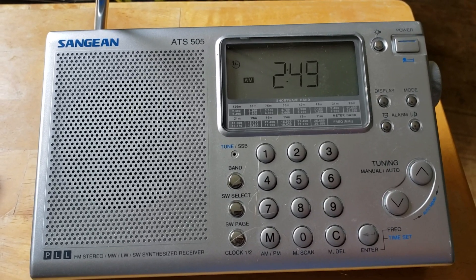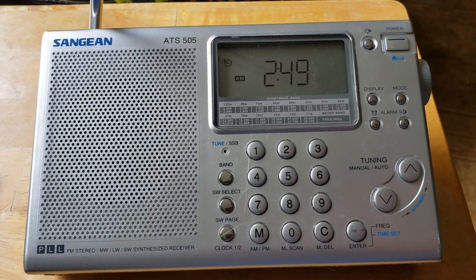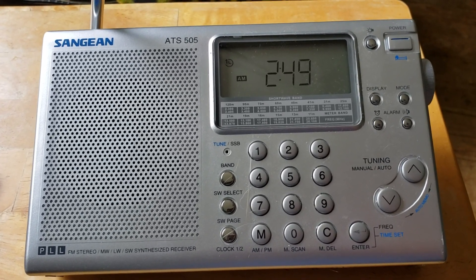Today, June 5th, 2019, my 'what if' is: what if I only had the Sangean ATS-505.